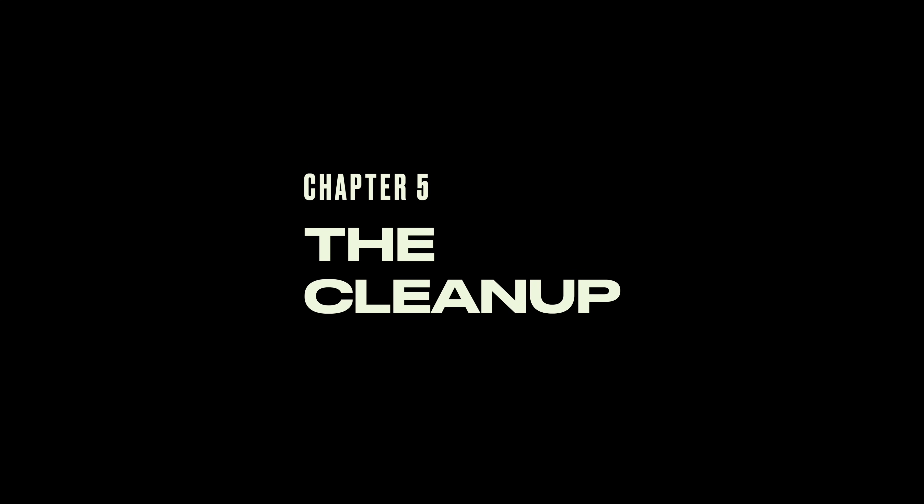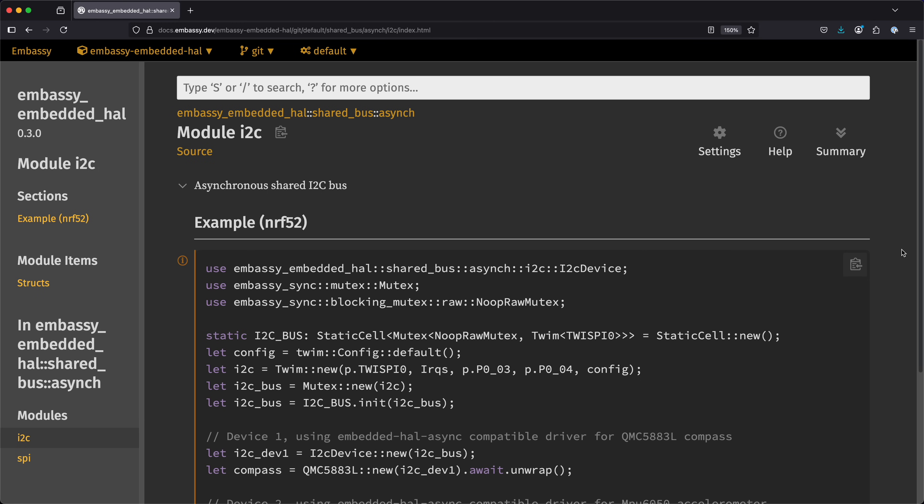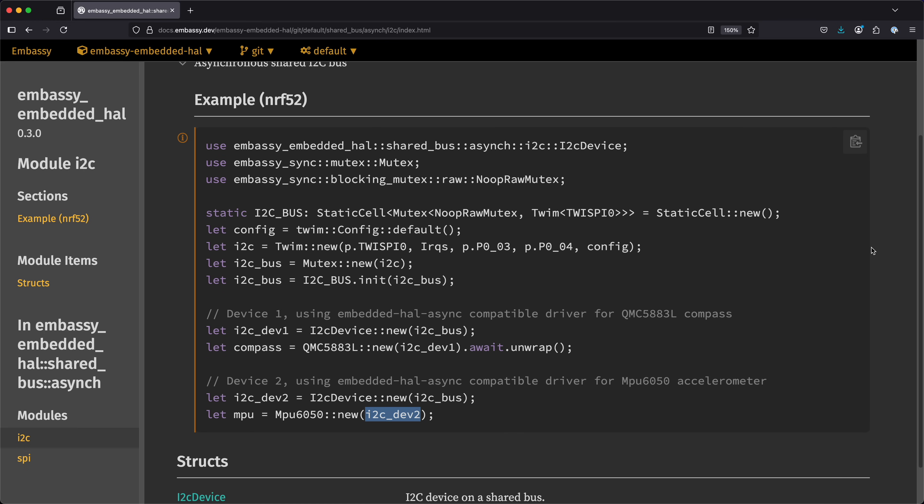Time for some closing thoughts and a little bit of housekeeping. I want to point out one I2C thing I blew past earlier. Some of you may have noticed that we passed ownership of the I2C controller to the device, meaning that if we had other devices on this bus we wouldn't be able to set up their drivers. In this case, we'd want to pull in the embassy-embedded HAL, which makes sharing the bus easy — all we'd have to do is wrap our controller in a mutex, then generate an I2C device from that for each of the drivers.